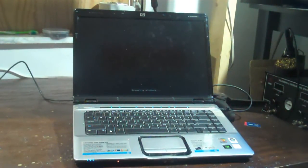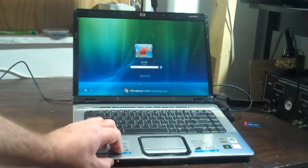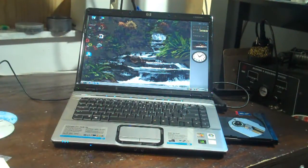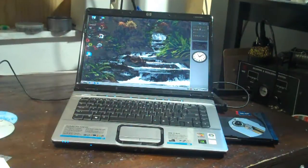Let it continue loading into Windows. And voila, we've got a working laptop. Just to make sure everything worked, like the wireless card and everything, I had to remove the customer's password because I wasn't given one. The wireless card enables and disables, picks up a signal — everything seems to be working great. Chipset is fixed.